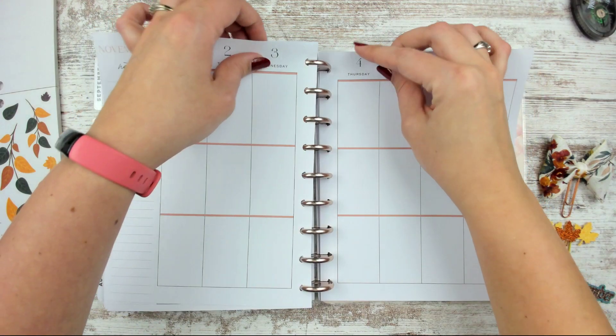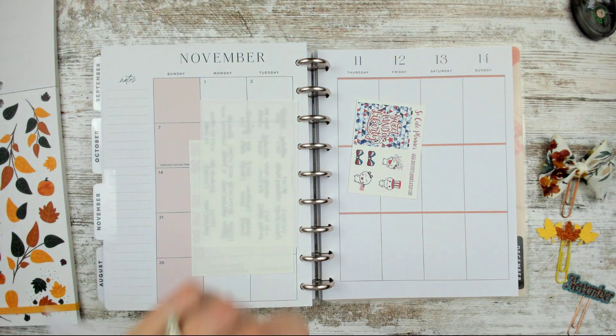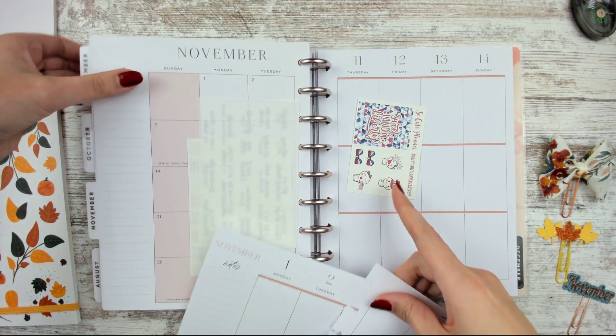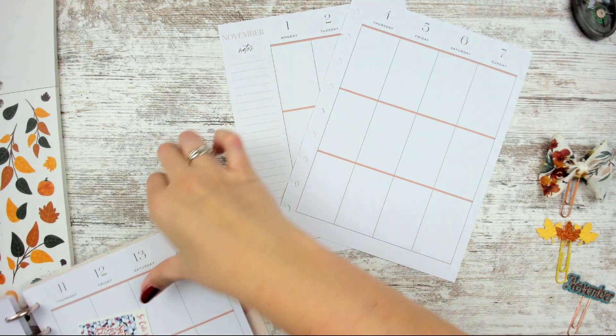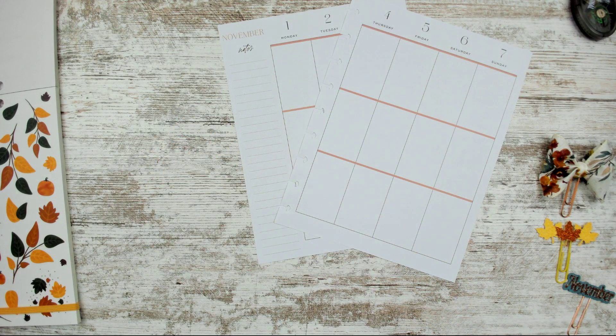Let's go ahead and rip these pages out. I put those sticker sheets in there for Veterans Day — if you guys saw the Veterans Day spread I did in my Erin Condren. That one I'm still planning ahead in; it's going up the day that week starts, which I think is fine.